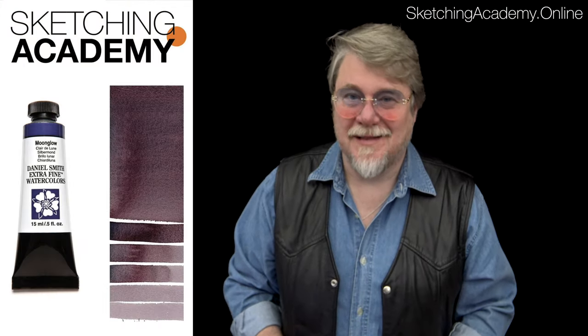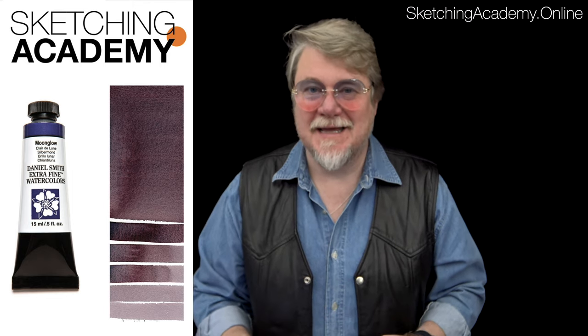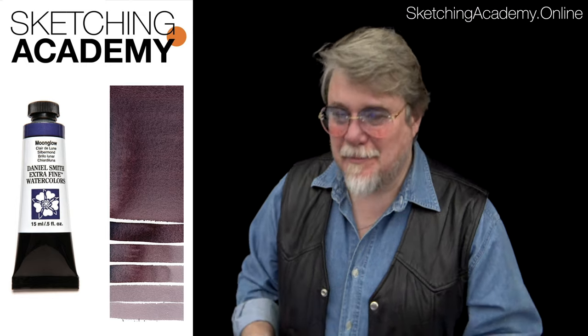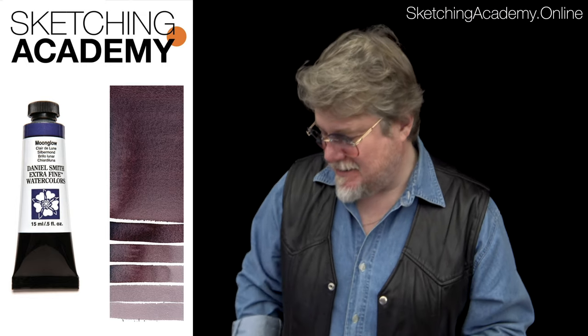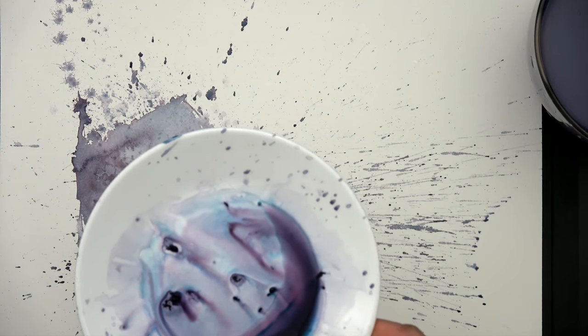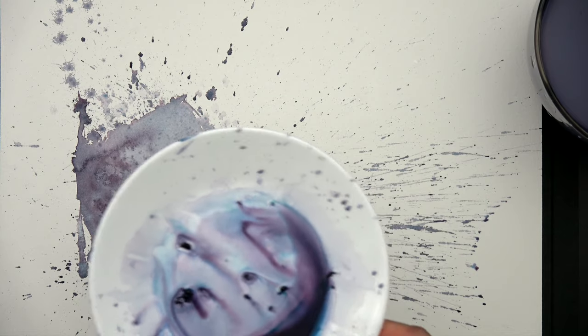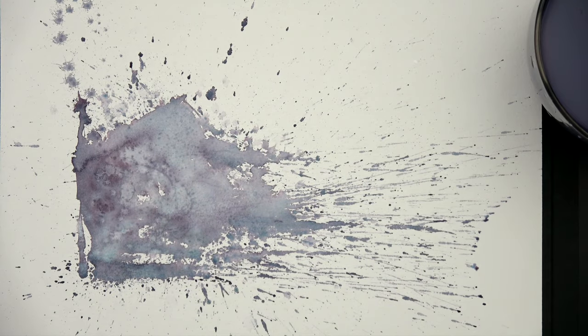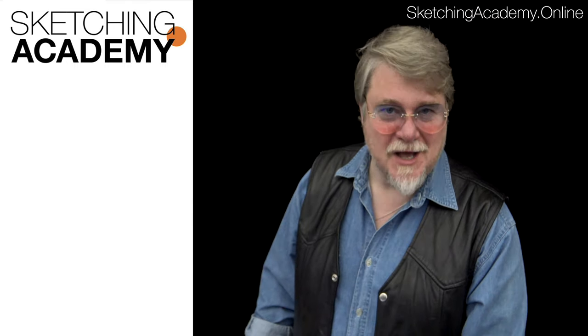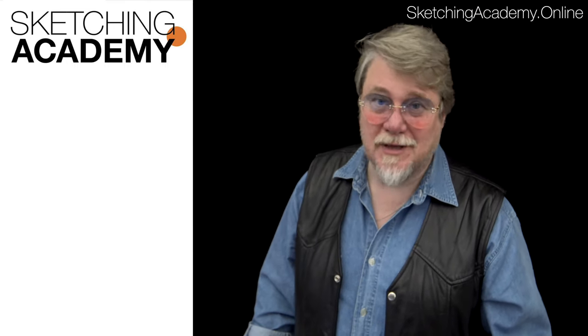You see that miracle? Because the Moonglow paint is mixing between three different pigments, on the paper the pigment is going to be separated. Look at that — it simply looks amazing! That's why I took that paint. So we use just one tube, but we make a really nice special effect. It looks like watercolor.